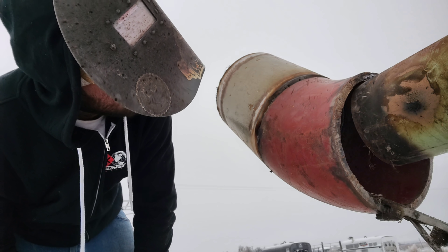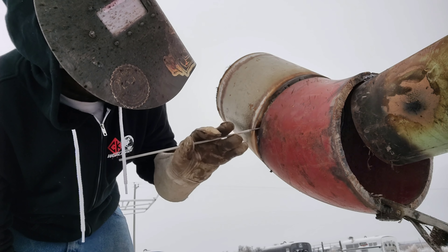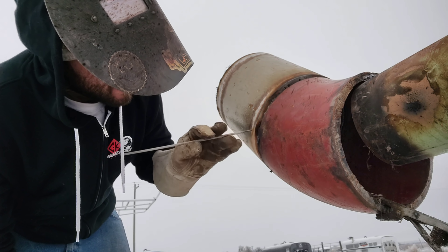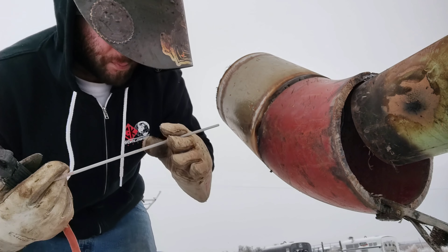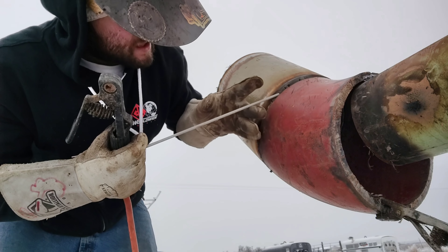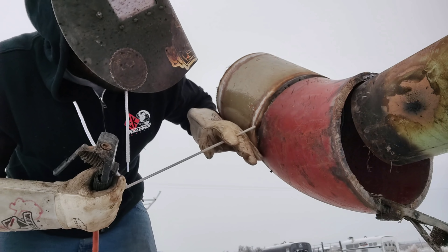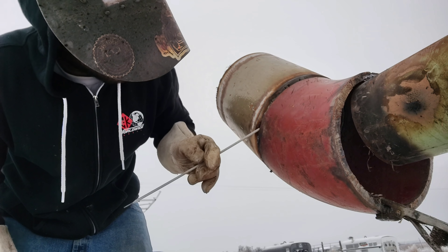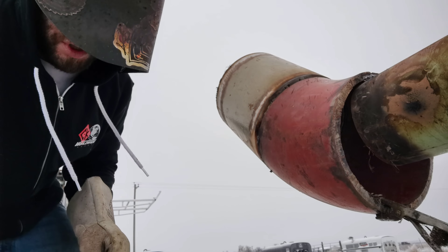Looks like there might be a pinhole here. I want to show you guys, but it's usually not there. We'll go ahead and grind into it and show you guys. When I fire up, I'll kind of start up here — that's getting the rod nice and hot. These rods are supposed to be preheated. I fire it up to get the arc part of the rod hot and burning properly, so when I drop down to where I left off, I can do a nice tie-in with a hot puddle and burn out whatever's there, because I leave a little bit of slag.